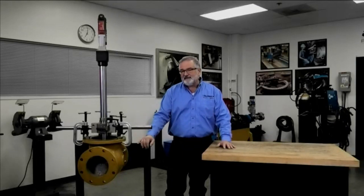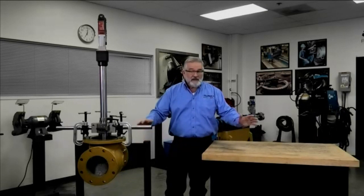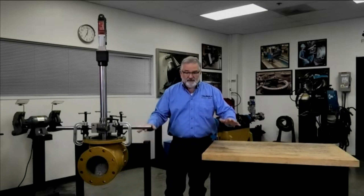I want to watch out for sharp objects, chips, cutting tools, pinch hazards — anything that could potentially damage me or the machine while it's operating. Now that we're comfortable with our surroundings and we know we're going to be working in a nice, clean, safe environment, we can go ahead and move on.